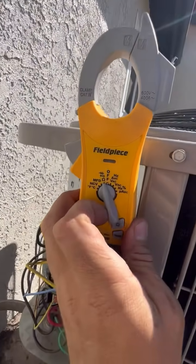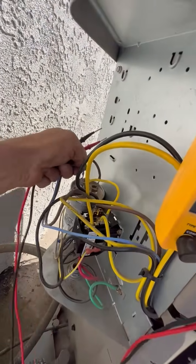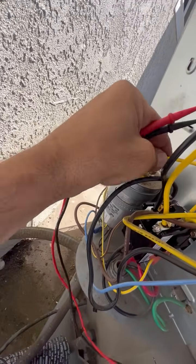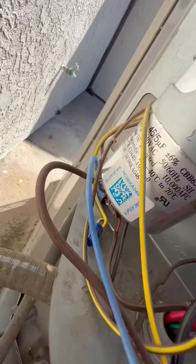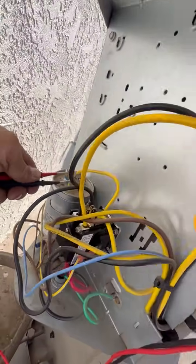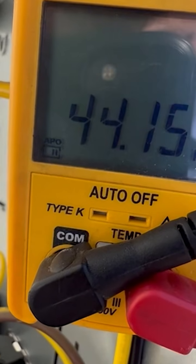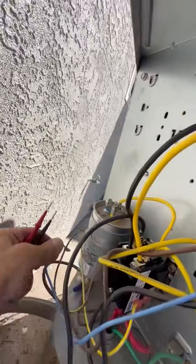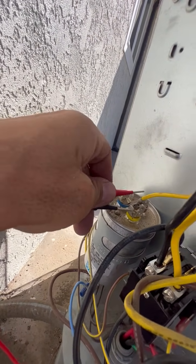Don't forget to unplug it. We put our meter in MFD — microfarads — and we're going to measure our capacitor between common and herm. This one is a 45+5 capacitor, so we should read close to 45. It should not be more than 10% off, so anything below 40 would be bad. We're reading 44, so the compressor side is good.